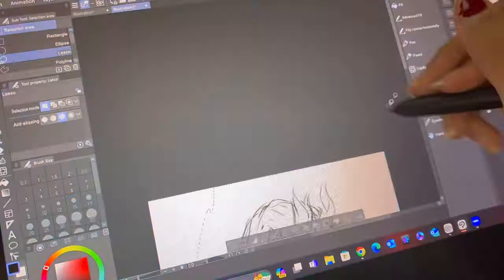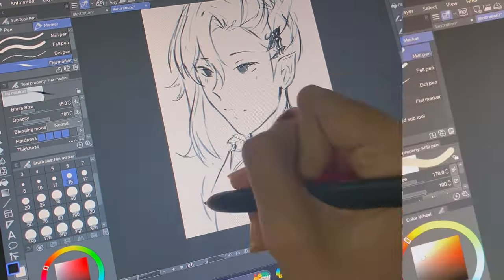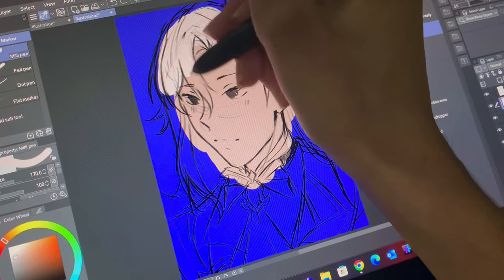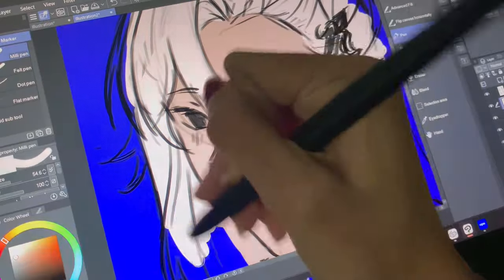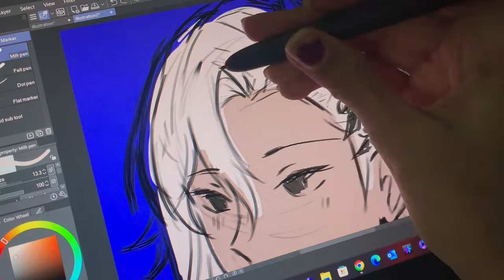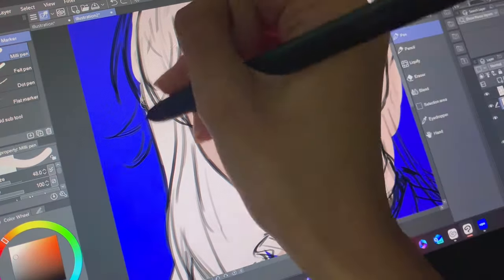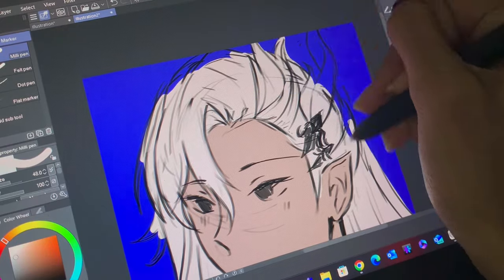Especially since this is a Genshin Impact character and their details are super complicated — even though this is only a bust up, it took me so long to figure out all the outfit details because the collar area was so detailed. I went ahead and started adding base colors. Originally the background was a dark blue, but I changed it to white toward the end when I started rendering because I liked it better. I also put it into Procreate at the very end to treat the color values, because colors on this tablet can look different from how they appear on Instagram where I post my digital art.